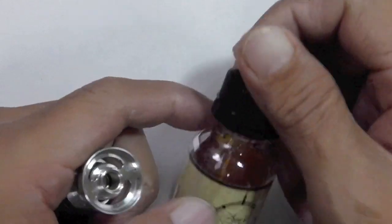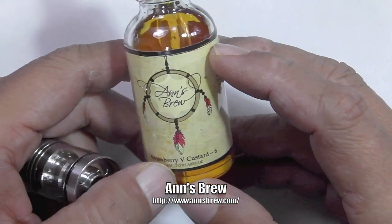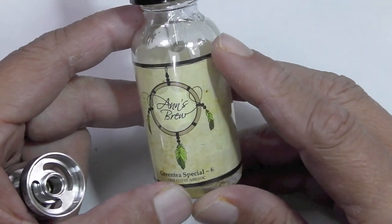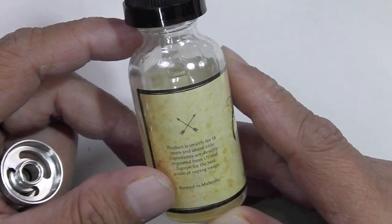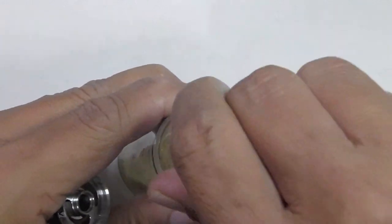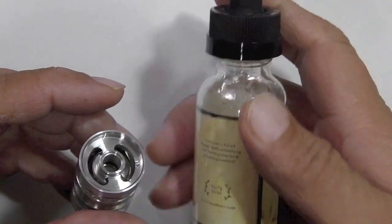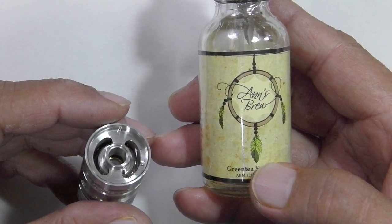What we're going to be vaping today is one of my personal favorites that I just got recently — Ann's Brew. She threw in a bottle of strawberry V custard and this is my favorite green tea special. It's 12mg nicotine level, strictly for 18 years and above, comes with a child safety cap. It's about 40 to 50 ringgit for a 30ml bottle — I'll leave a link below.